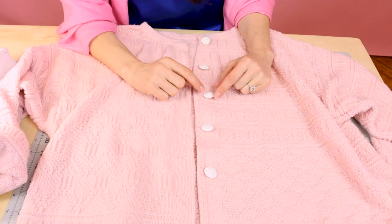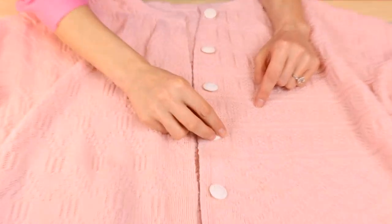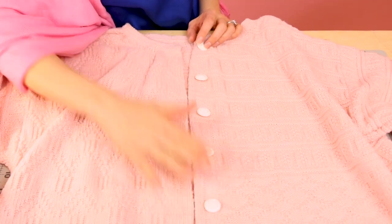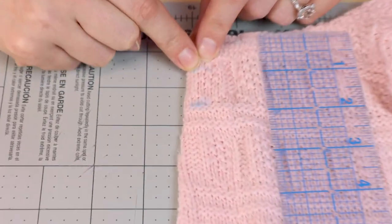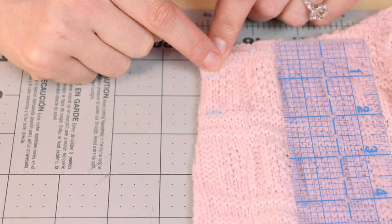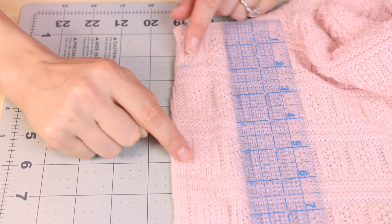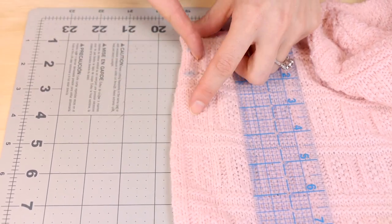Now that we have the ribbon all sewn on, it's time to add buttonholes. First, pick out a button and figure out how big it is so we know how big to make our buttonholes, and also figure out a placement you'd like. I've measured out about two inches in between each button, so I'm going to put some marks down the front of my cardigan. I've determined how big my buttonhole is going to be with my sewing machine, and my buttonhole foot goes backwards and then forwards, so I've marked the top of my buttonhole. Make sure you're also sewing these buttonholes in the middle of the satin ribbon, so you'll have to make sure you're centered on it as well.